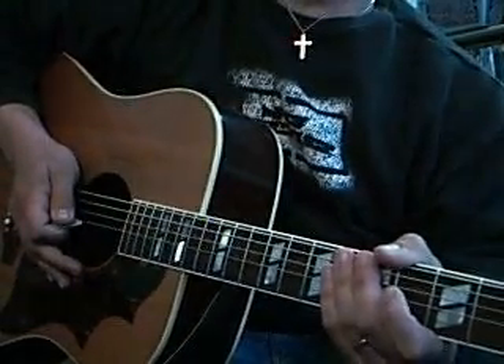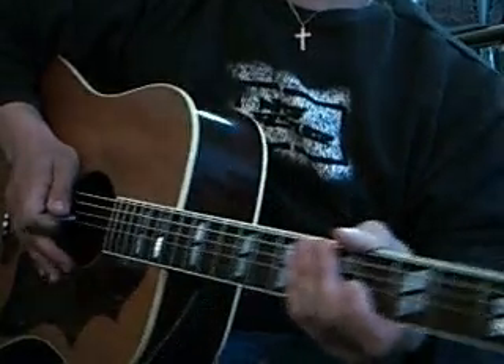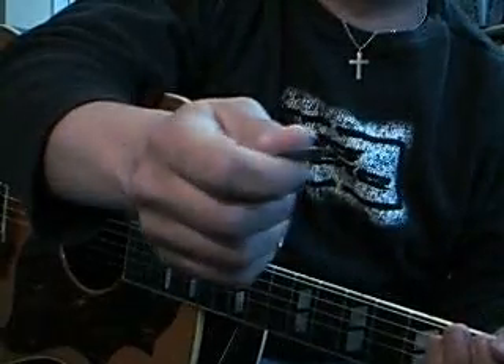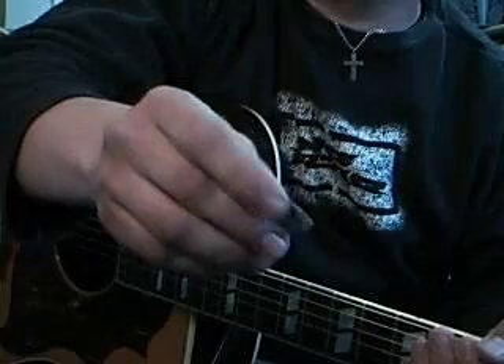I was asked to do some strumming instruction as well as the chord stuff I've been doing, so I will explain how I hold the plectrum and then some practice techniques for improving your strumming.